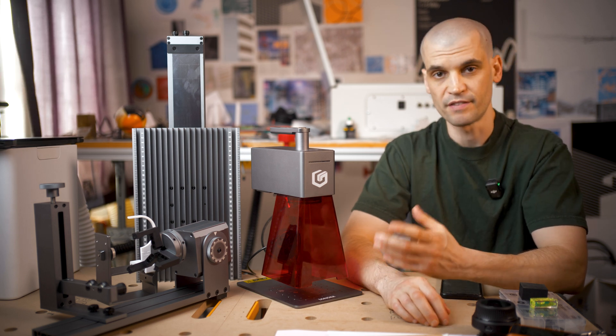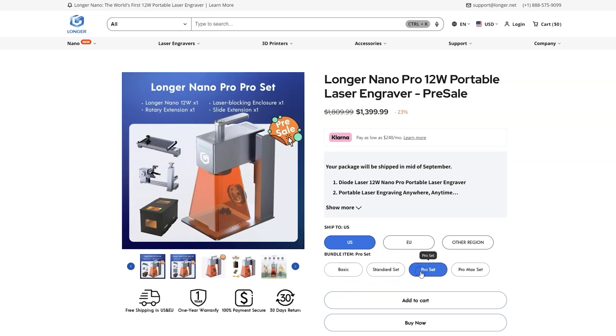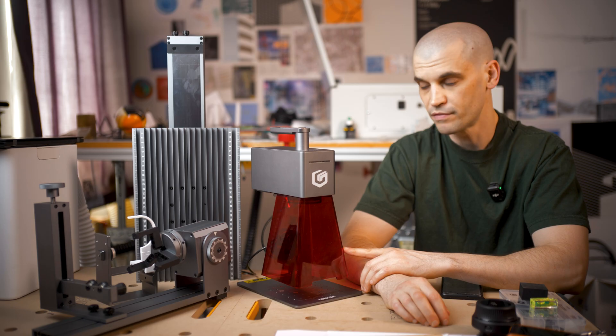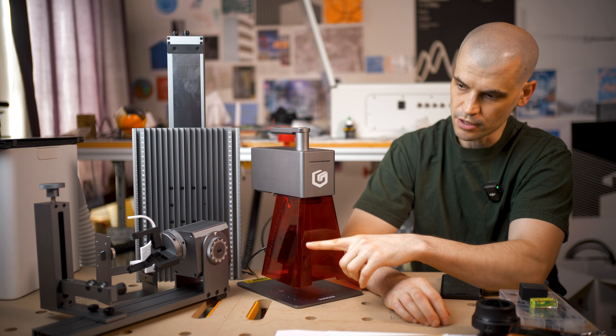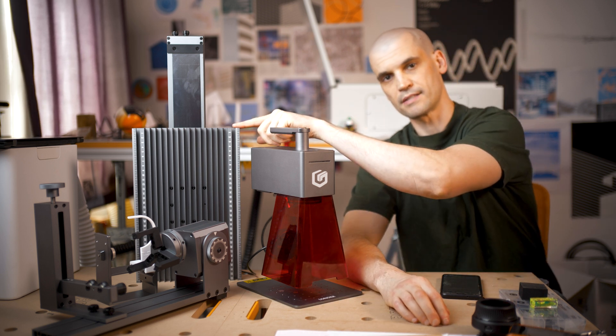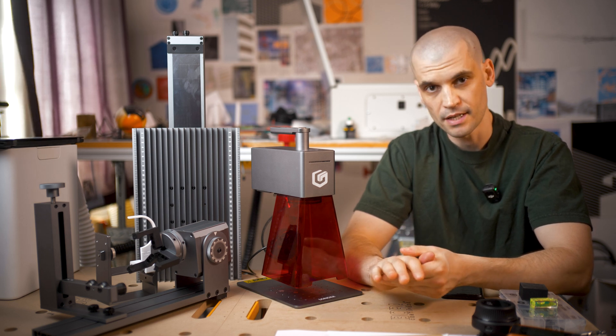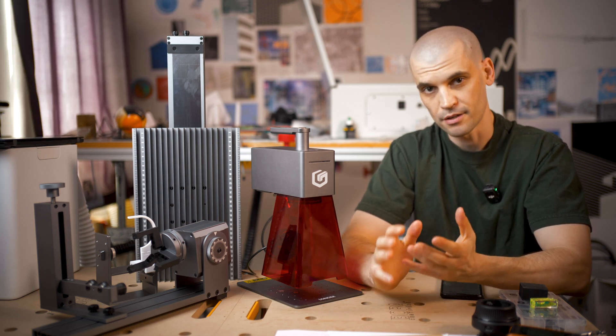There are a few packages available for this engraver. The one I was sent was the standard package, which includes the Nano Pro — the 12 watt version. You also get the rotary accessory and the slide extension accessory. We'll go over the main features, the unboxing, and then the pros and cons and my conclusion.